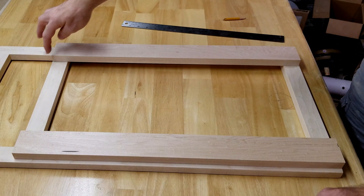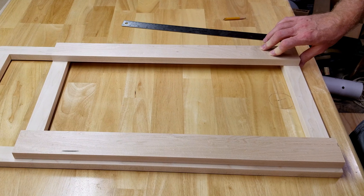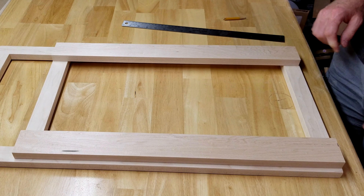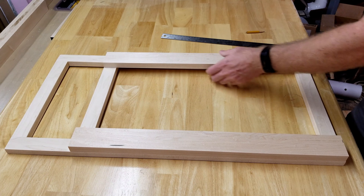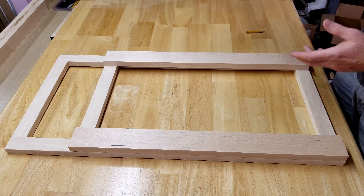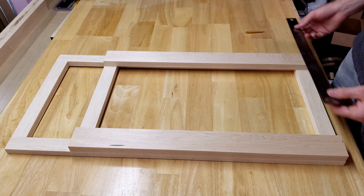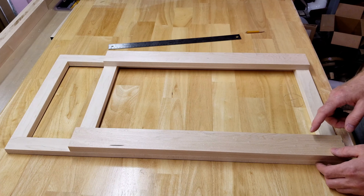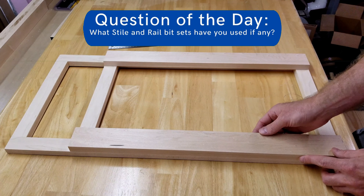The left side is a perfectly square corner, and the right side is still a rough corner. So I'm going to measure off the left side knowing that's a good edge. If I mark 23 and three-quarter, and add another 23 inches, that's 46 and three-quarter. Adding another three-quarter gives me 47 and a half. Those are just rough cuts.